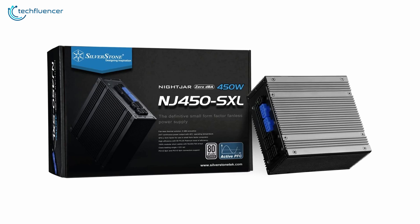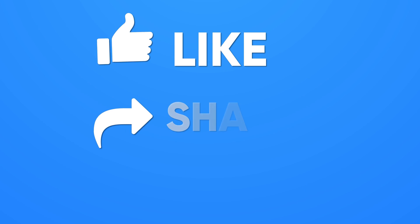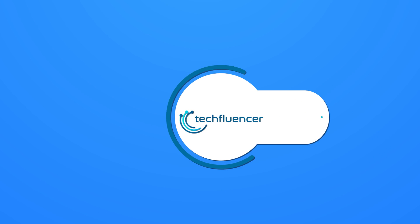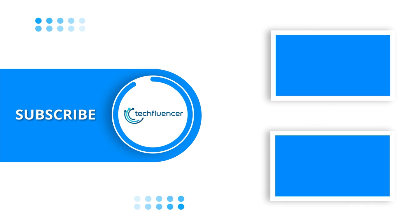So that was all about the best SFX power supplies. Thanks for watching — if you found this video helpful, give it a thumbs up, share it with your friends, and comment below to let us know your thoughts. Subscribe to our channel and hit the bell icon if you want to see more videos like this.